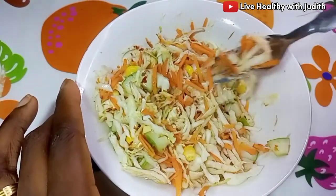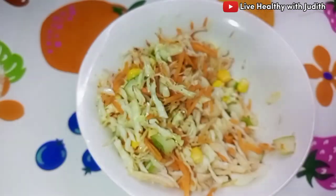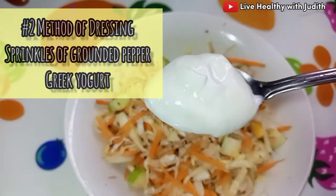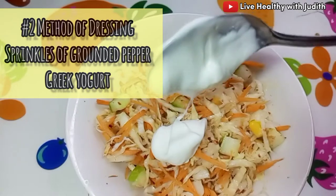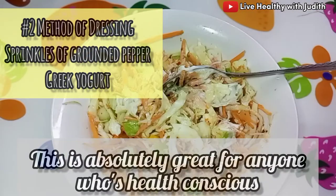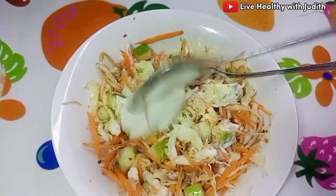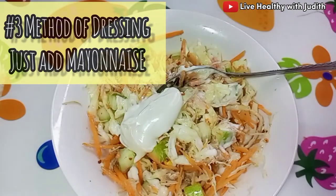If I'm not on a weight loss journey and I just want to enjoy the salad the healthy way, I get some Greek yogurt and add a few spoonfuls to it, then mix it properly. It gives it that creamy, gorgeous goodness.